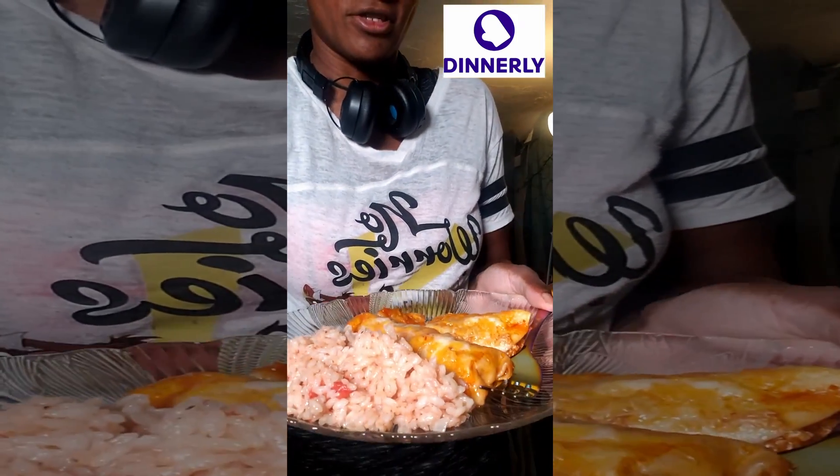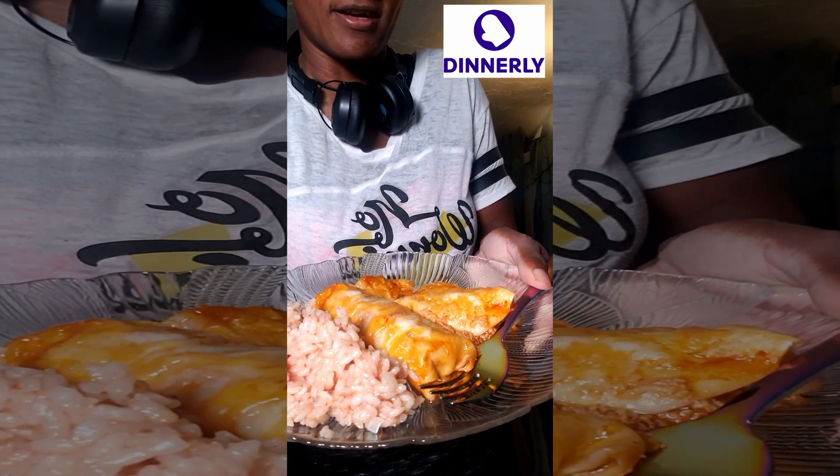Here we go, look at the plate. So the enchiladas are on one side, and we paired it with Spanish rice — we did that on our own, because unfortunately this meal did not come with any sides at all. There were just six little enchiladas, and that's it. That was supposed to be a meal for two people.